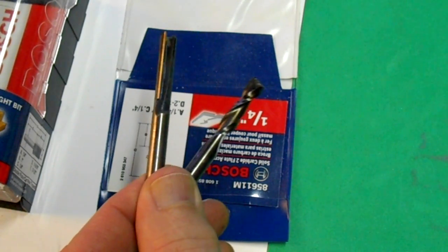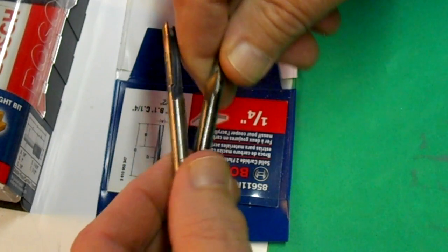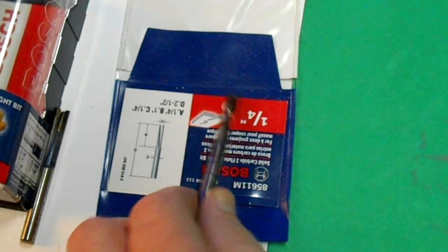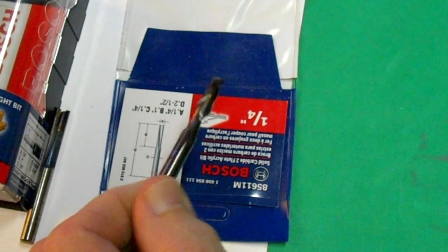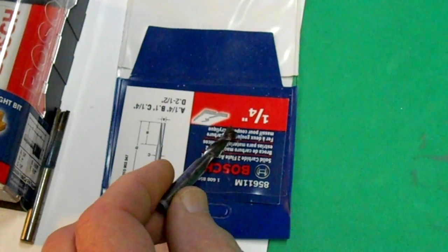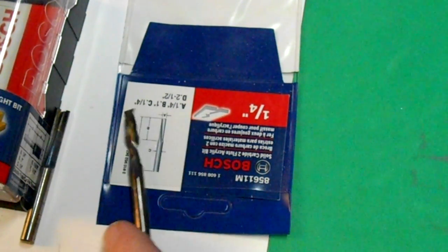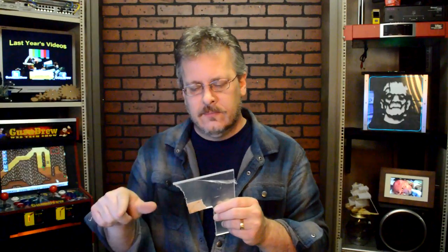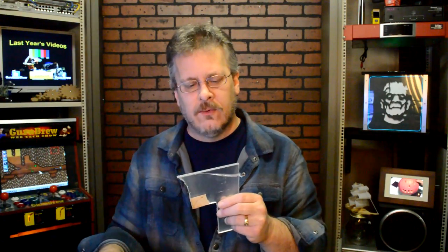I'd like to purchase some smaller bits for acrylic because I could use an eighth inch one. If I try to use a Dremel tool with an eighth inch bit, it just melts the plastic even if you turn the speeds down. I've also tried ice water in a spray bottle and that does work, as well as freezing the part before you cut it. Once you get the plastic cut, you can take a flame from a torch and just briefly go over the cut and it will help to smooth it over and make it really shiny.